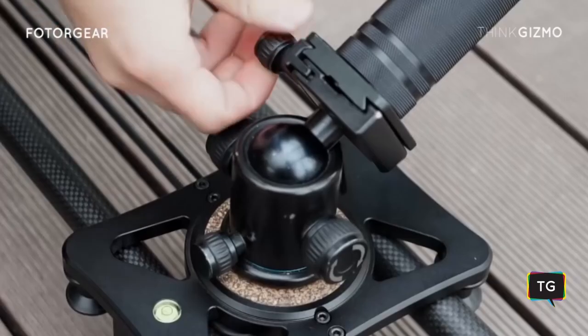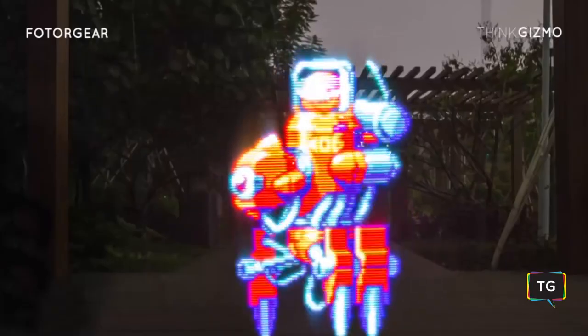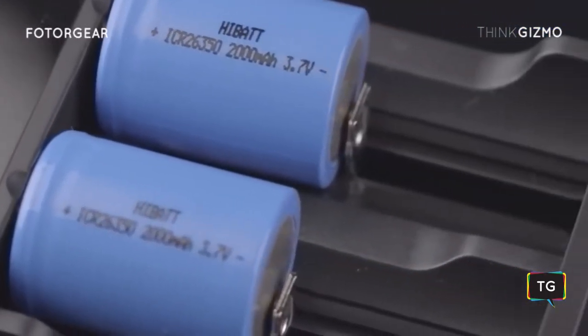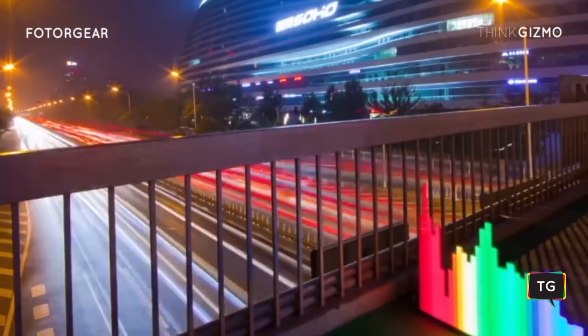MagiLite is also compatible with universal sliders and stands. The lithium batteries are rechargeable, and with only a single charge it lasts for 8 hours, so you can take it anywhere you want.